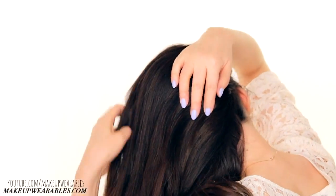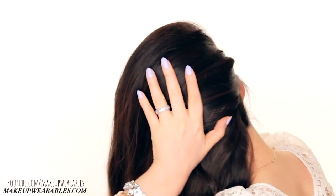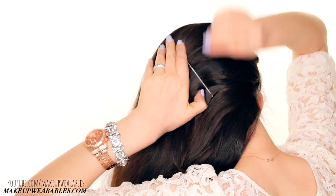Now tilt your head to brush all the loose hair to one side and then pin them in place using strong bobby pins. You don't have to worry about the bobby pins showing because we're going to roll our hair over them, or completely remove them at the end.